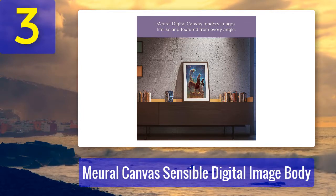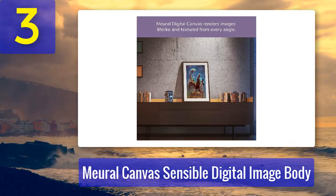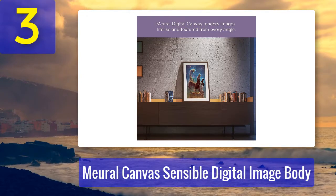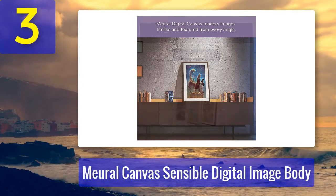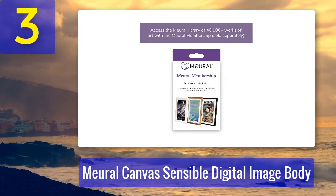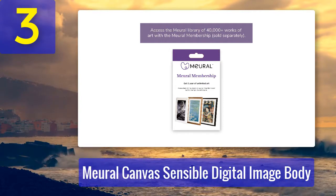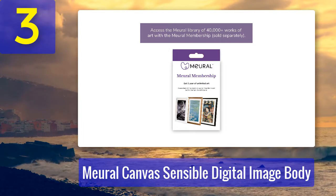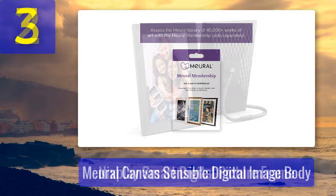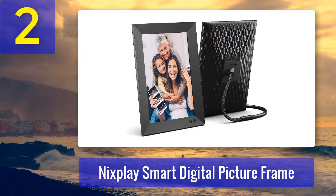Pros: Saves you a fortune in having to buy artwork, you can set a timer so it changes to new pieces regularly, works great with Apple or Android devices, doesn't produce any glare, and the artwork looks real. It has a generously sized screen with great resolution, and you can set it to portrait or landscape mode. Cons: If you want the artwork, the subscription costs $50 a month, which is expensive.